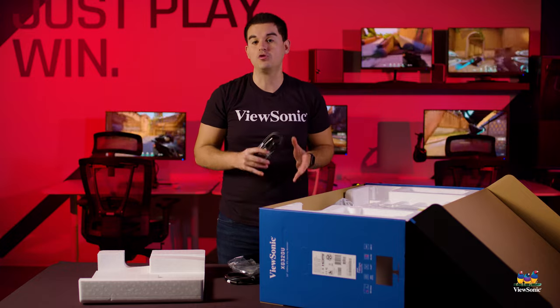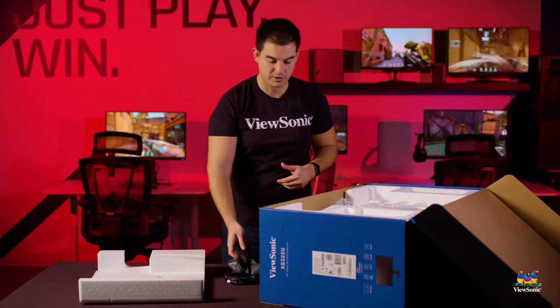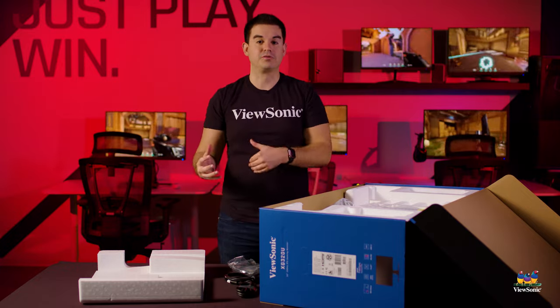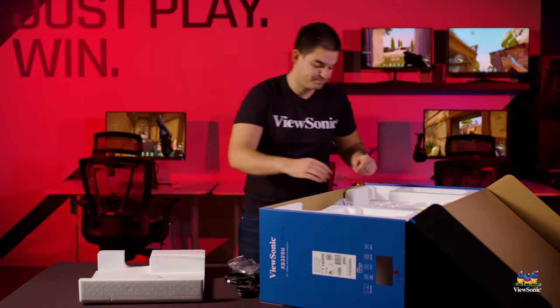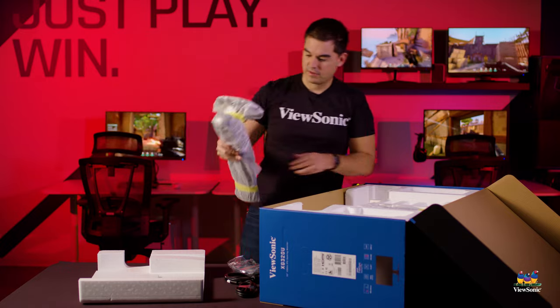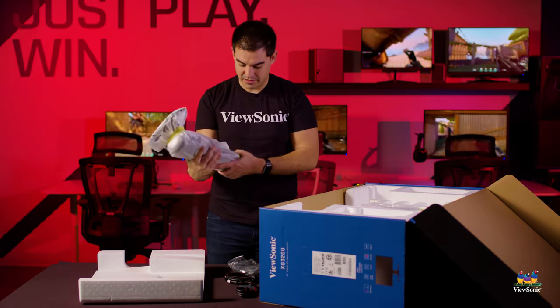Since this is an HDMI 2.1 monitor, we actually include an 8K certified HDMI 2.1 cable to give you the best possible experience with the product. Next up we're getting into the stand components for the monitor.